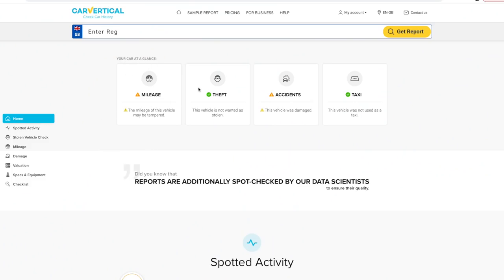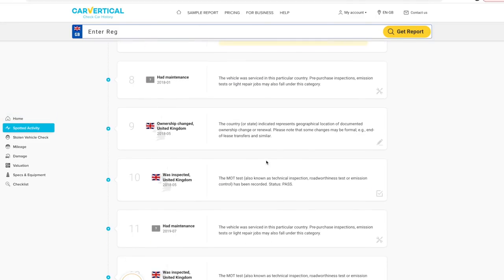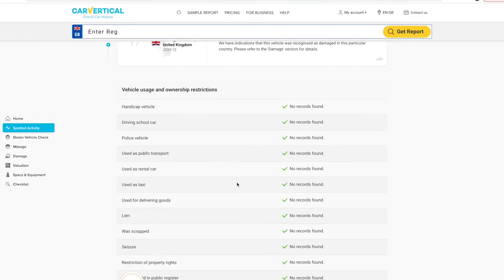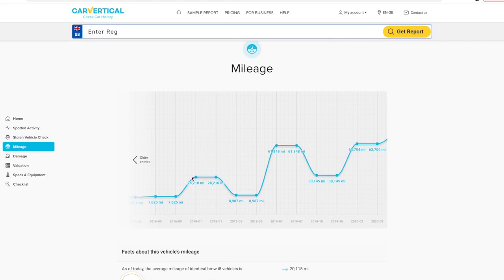If only I'd done a Car Vertical search on my BMW i8 before I'd bought it, I probably wouldn't have bought it. I've just done a check on my BMW i8 and I can see there's a mileage amber warning and an amber warning by accidents - obviously we know the car's written off, but I didn't know there was a problem with the mileage. We're looking for green ticks, meaning nothing's wrong. Scrolling down you can see information like plate changes, MOT history, service history. The mileage has gone up and then down, then up, back down to 30 and then up to 60 again, which would indicate entries put in wrong on an MOT history or a genuine discrepancy.